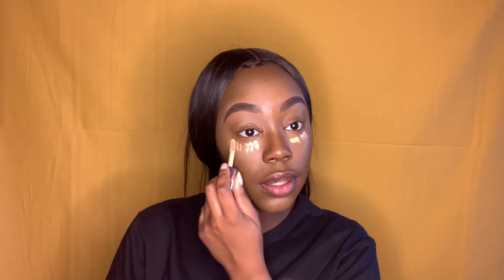Now I'm about to go in with a really bright concealer shade, and that's just because I like a really bright under eye. It doesn't look as crazy as it looks now when you blend it out.